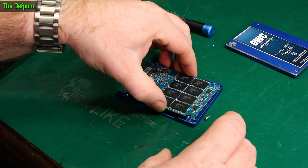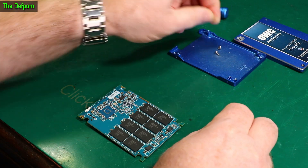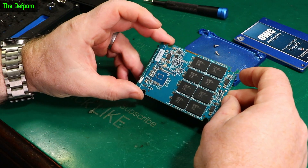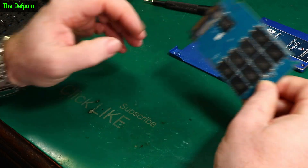Top cover. This drive is broken anyway — I'm not going to be resurrecting it. I don't care about anti-static in this situation. No gloves, no anti-static strap, just the bench.